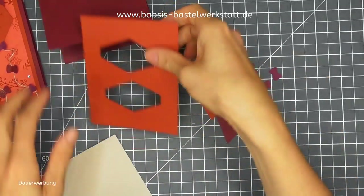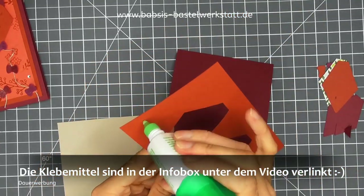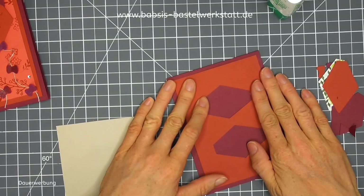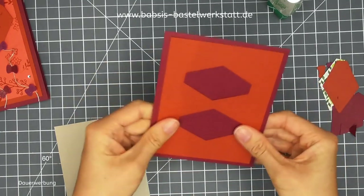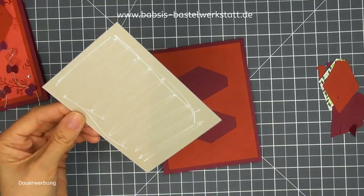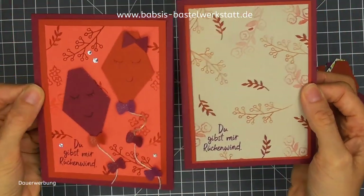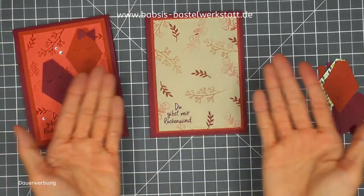Jetzt können wir ans Zusammenkleben gehen. Ich nehme den Flüssigkleber und klebe zuerst mein Terracotta-farbenes Papier auf meine Merlot-rote Karte. Ich habe heute auch mal einen breiteren Rahmen als sonst – ich fand es schön mit den Farben, dass man die noch ein bisschen sieht. Dann kleben wir unser bestempeltes Papier auf. Da sieht man dann natürlich auch nichts mehr von der Stanzung. Die Karte ist im Prinzip gleich aufgebaut, nur mit einem anderen Papier, und schaut schon ganz anders aus.